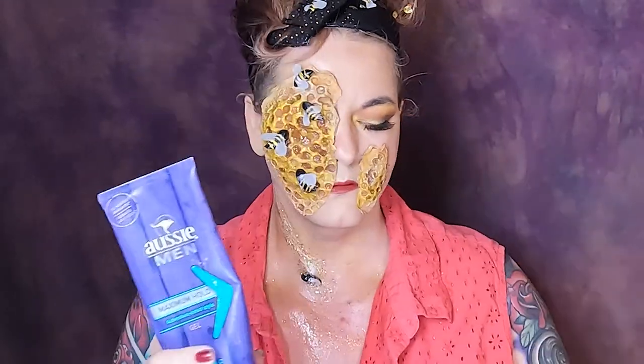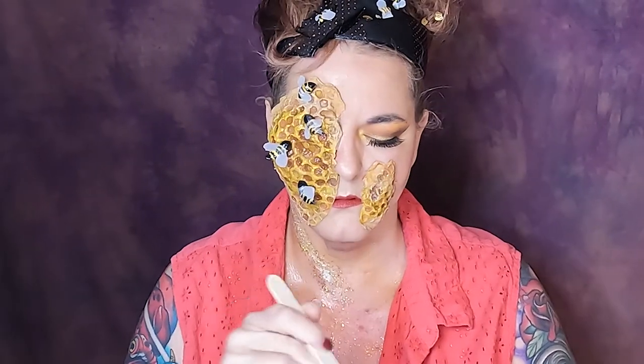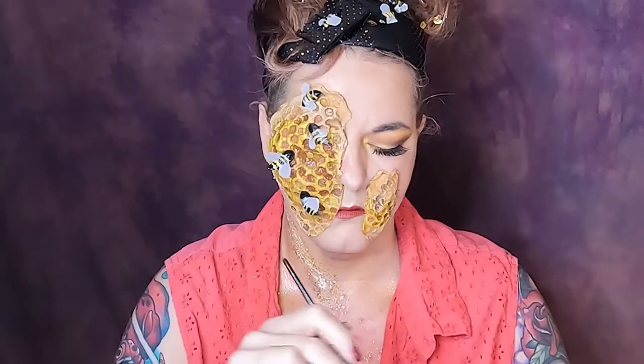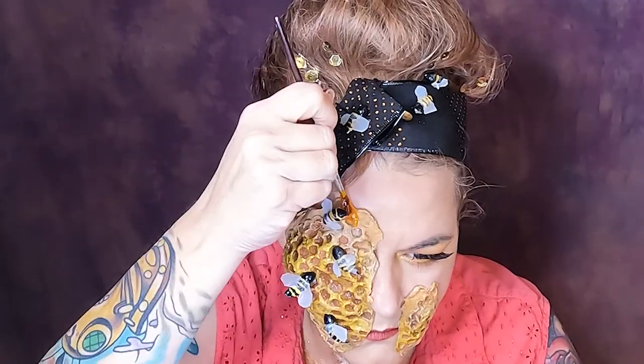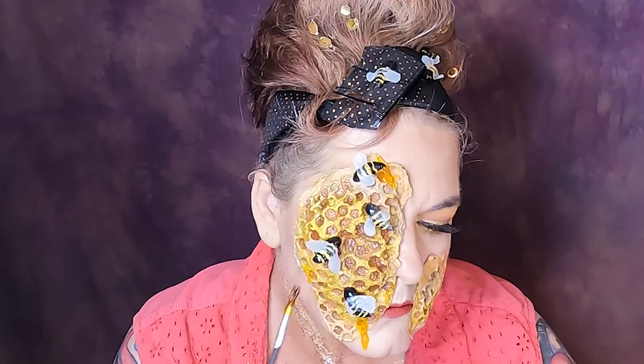So it is time for the honey, and today I will be making my honey out of hair gel and yellow food coloring. I put about three drops in and got the color that I thought was really good for this look. On a small brush I take that and I move it into the deeper cells and place it randomly throughout the look, dripping it in certain areas. I really do love the last part of looks — I think it makes the whole design come together. So have fun and place it wherever you like.